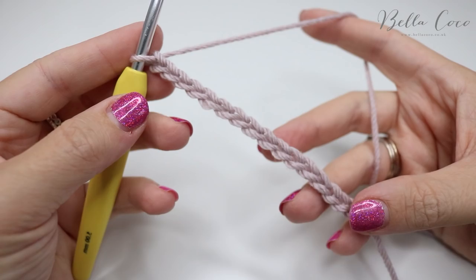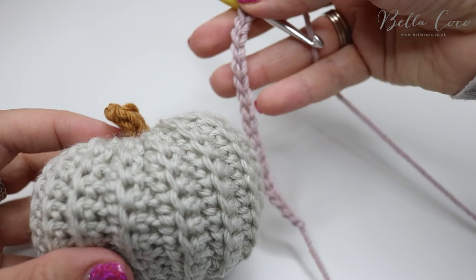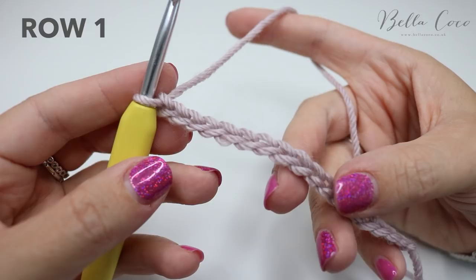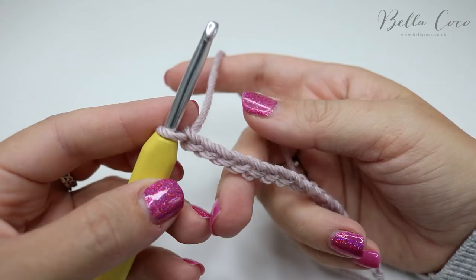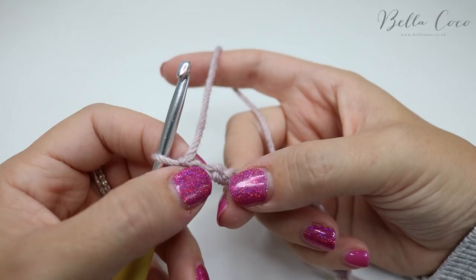Here is my chain of 17. If I hold up the finished pumpkin, you can see that if you take about a third of the chain off, that is kind of the size your pumpkin is going to be. Now we're going to do a double crochet into the back bumps of each of these chains. As you're looking at the chain you can see the V's, but if you turn it round you can see these back loops, or back bumps. There are many different names for this technique.